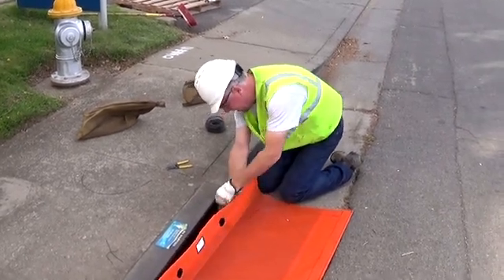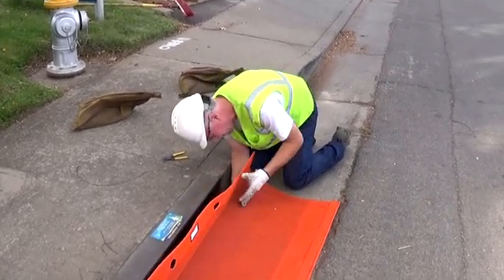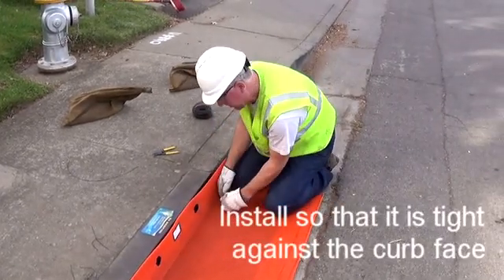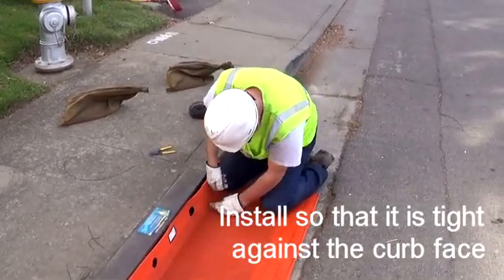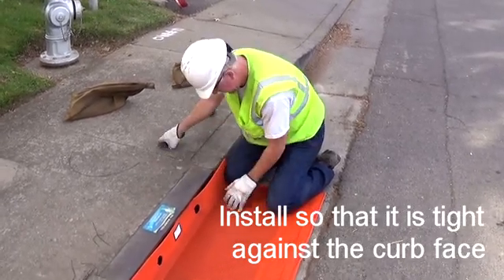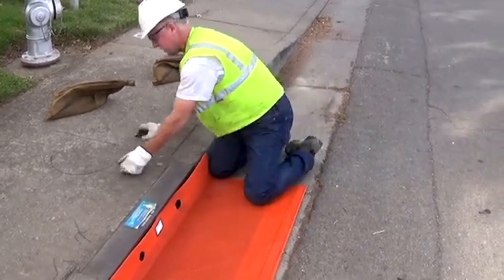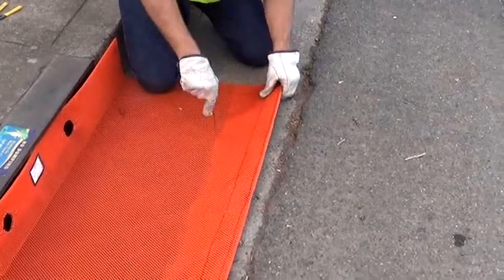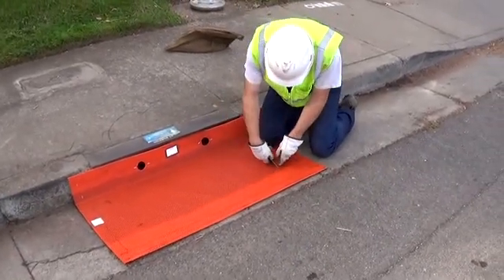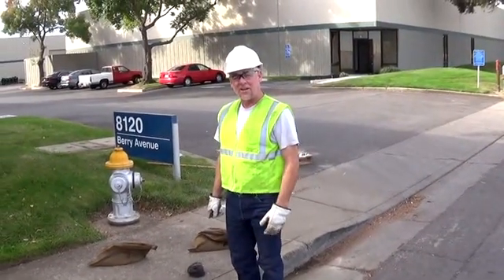You can move the unit around a little bit as you're getting the wire in place. Just make sure that you line it correctly as you secure it. Use your knees and lean and push it in against the curb to make sure it's tied up against the curb. That's an example of an installation of Combo Guard in a high-traffic location.